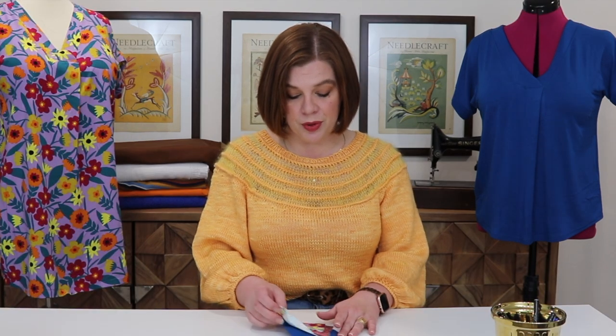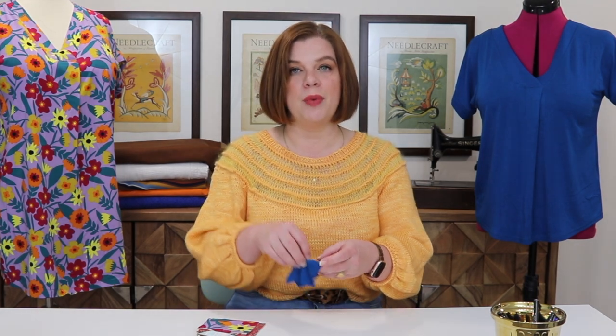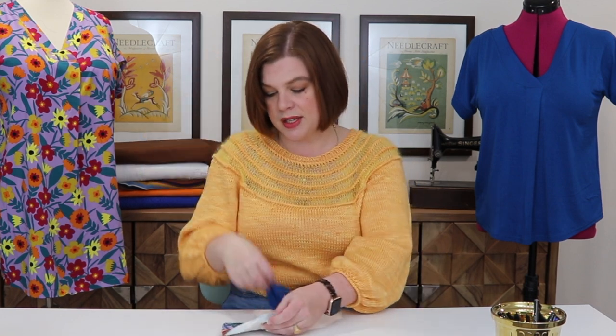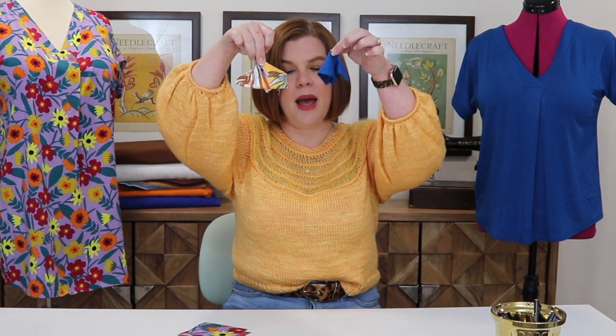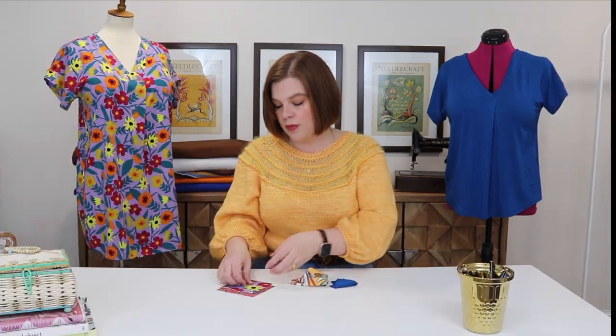The pattern recommends fabrics with drape — and this applies to both knits and wovens. Drape refers to how heavily a fabric falls. For instance, this rayon jersey has a lot of drape — it falls heavily and collapses in on itself — versus a cotton spandex, which does not collapse in on itself. You can see the difference: the rayon collapses while the more bodied cotton spandex holds its shape. Both are knits, but this one has a lot more body than the rayon jersey.